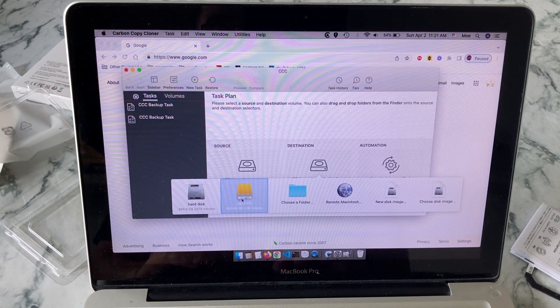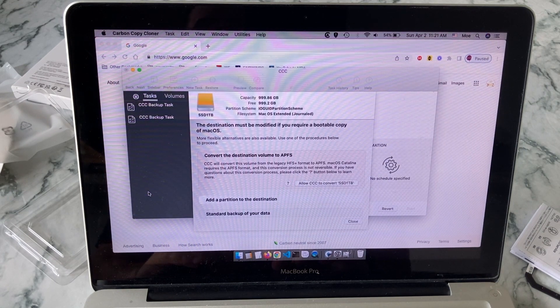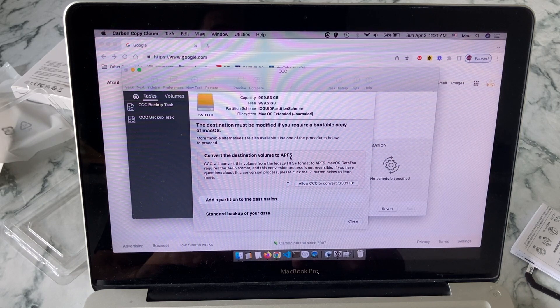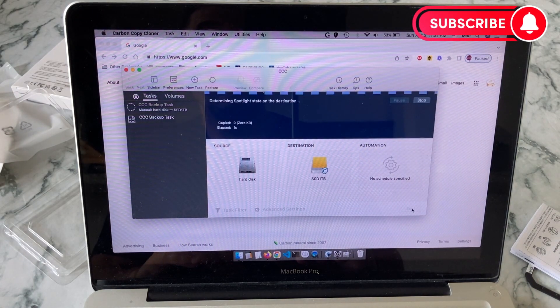Now we have Carbon Copy Cloner open. We select the destination — which is the new hard drive — and the source, which is your old hard drive. You can see both of them side by side. Select your current hard drive as the source, and the USB-connected disk as the destination, then start the process.